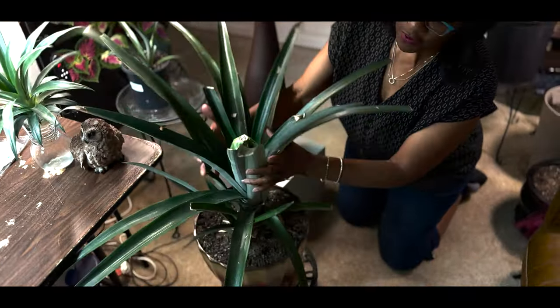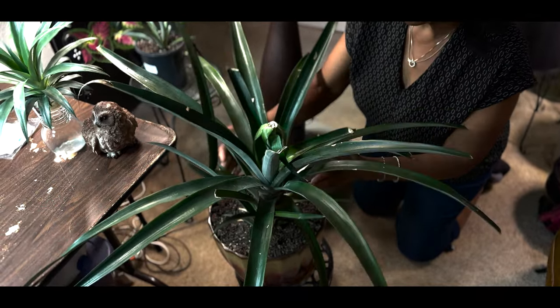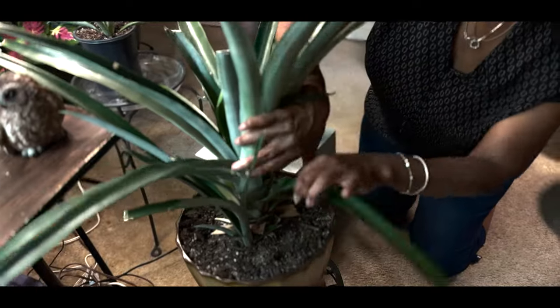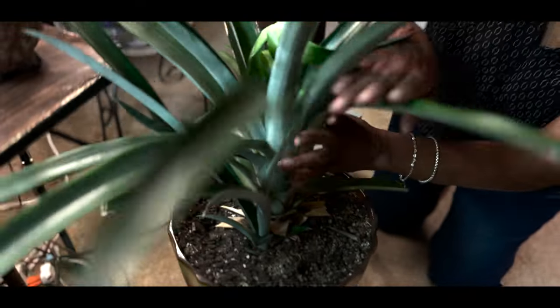We're not going to pull the parent plant — what we're going to do is cut it down so that the pup will still be close to the roots of the parent plant, but we want all the energy to now go into the pup. I'm going to start cutting it right now.